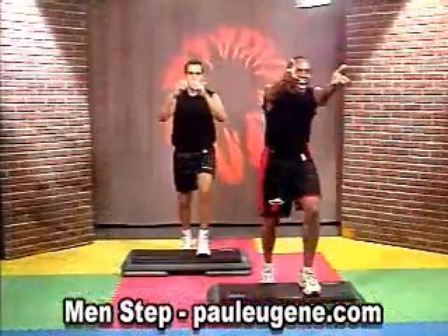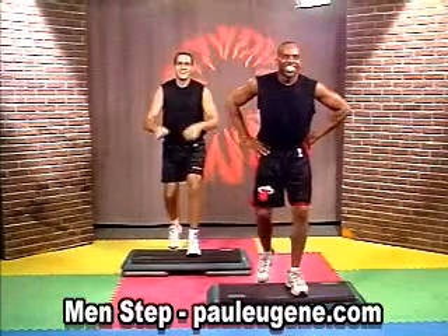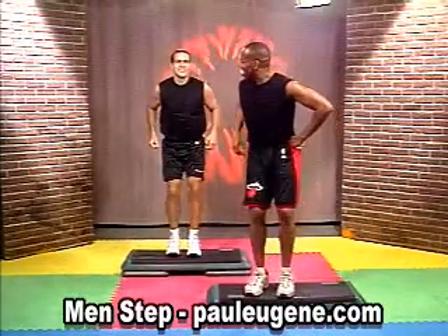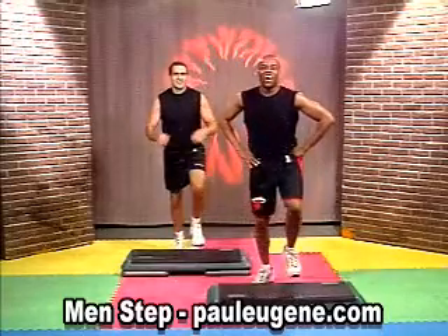Come back home, basic right. How did you do it at home? You did fine. How did you do, Jeff? Okay. Can we add on? We can!